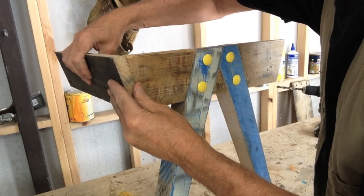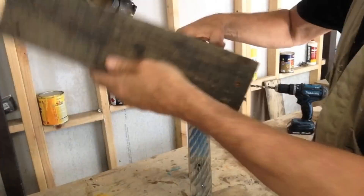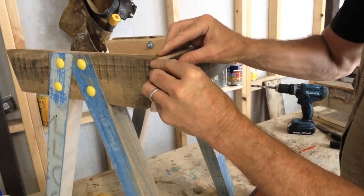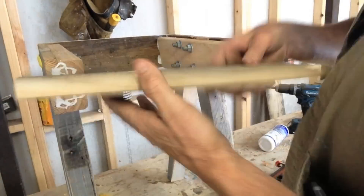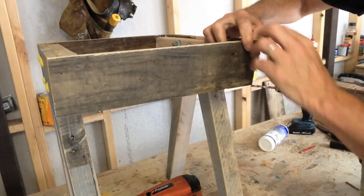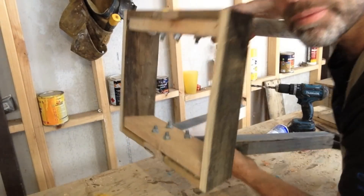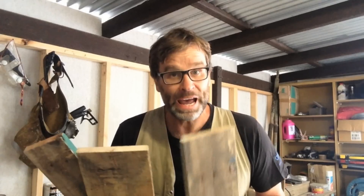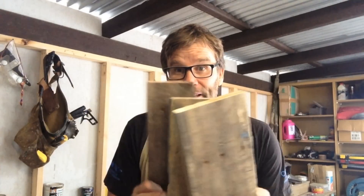That's so that when the top gets nailed down, it's going to sit nice and flat. For the top of the side table, I'm just going to biscuit join three pallet wood slats together.